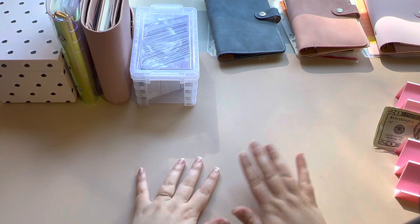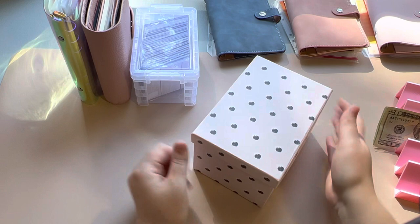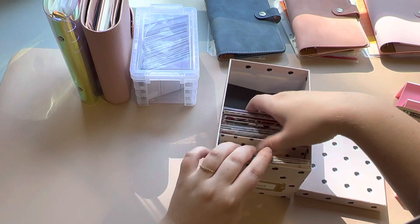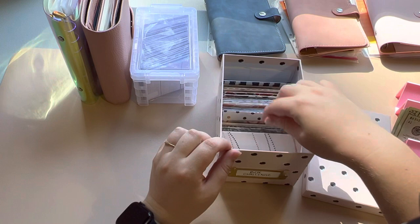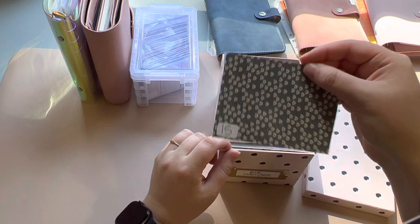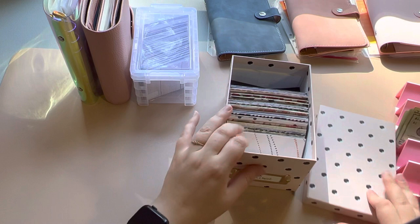I also have this cash box challenge from Sav Saves. I have some stamps in there from traveling. This box is from Sav Saves — all the envelopes. I don't even know what I added this up to, so whenever I start stuffing it, it'll honestly be a surprise. Her envelopes are all so cute. I actually won this in one of her giveaways, so I'm excited to stuff this.